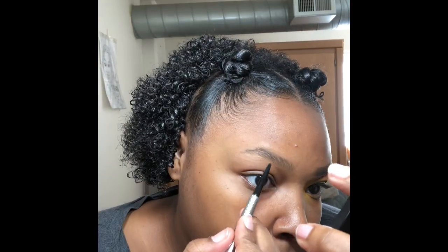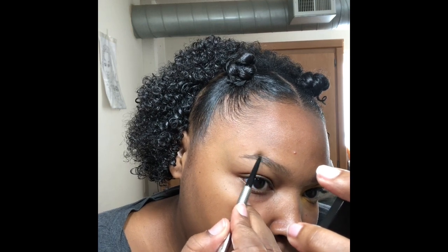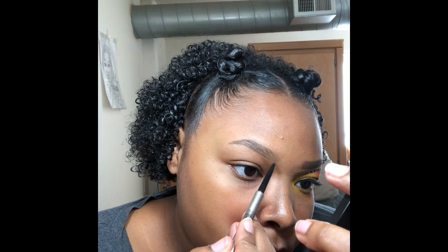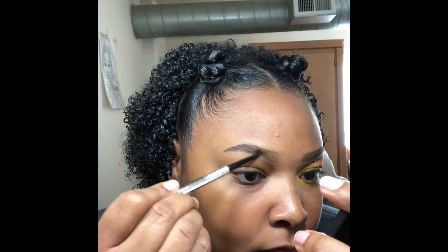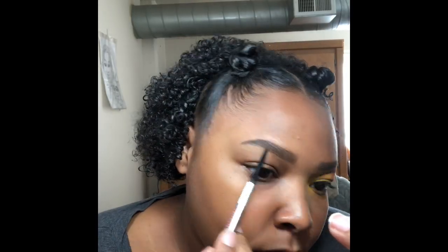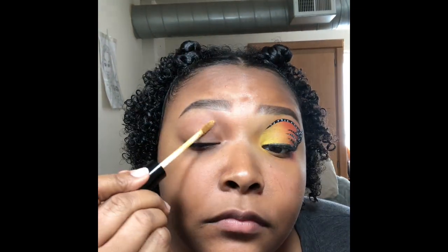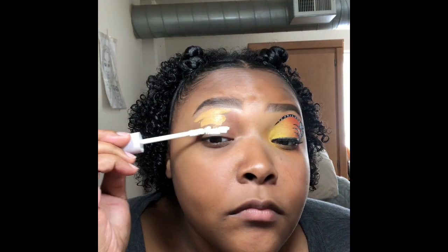I'm going to take my Benefit Precision Brow Pencil in shade 4.5 and I'm going to outline my brow first and then fill it in. Now I'm using concealer from NYX Can't Stop Won't Stop in the shade Caramel to clean up my brow.